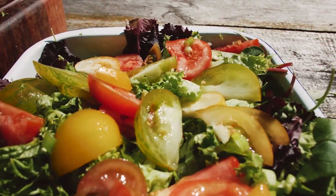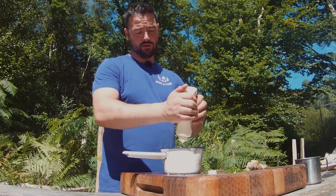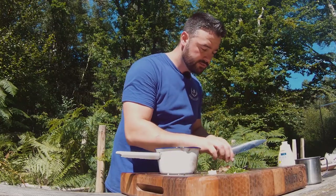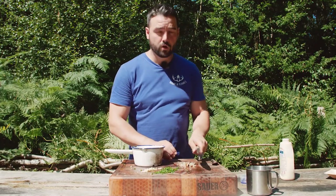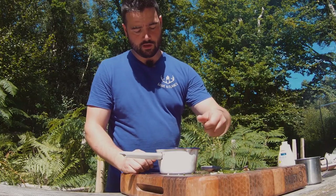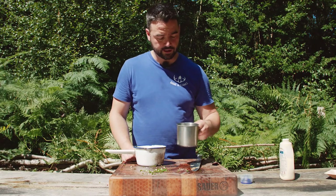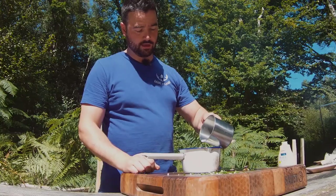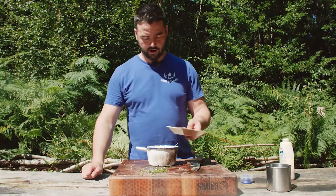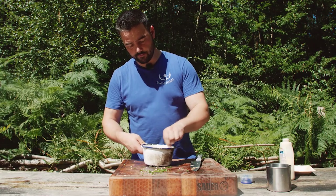For our rabbit salad, we're going to make a really simple ranch dressing. I'm going to put about 200ml of mayonnaise in there. I've got some onion that I've cooked on the fire — smells nice and smoky, but when you're at home just cook off some onion. Add it in along with some chives, a clove of chopped diced garlic, and some buttermilk — or if you don't have buttermilk, you can use milk. A little bit of salt and lemon, about half a teaspoon of black pepper and a teaspoon of salt. Mix it all in and that should make a great ranch dressing for the rabbit salad.